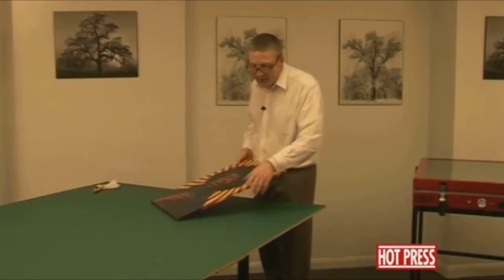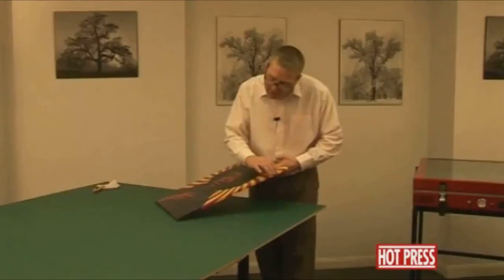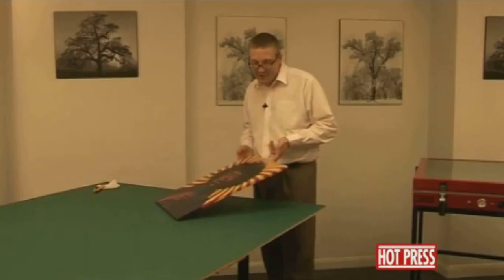Now that we've pressed it again for a few minutes and taken it out of the press, you can see that it's all nicely wrapped around the edge, right around the back. And that's ready now to be hung on the wall.